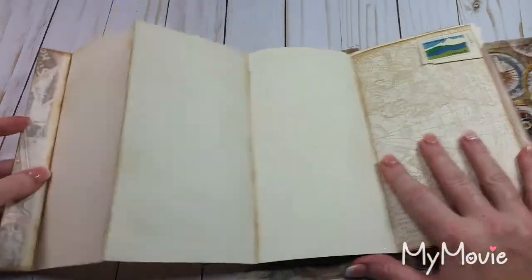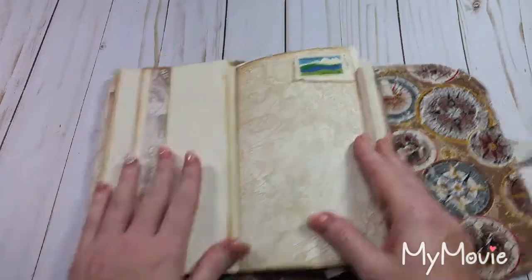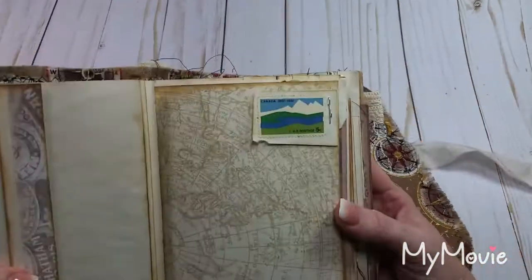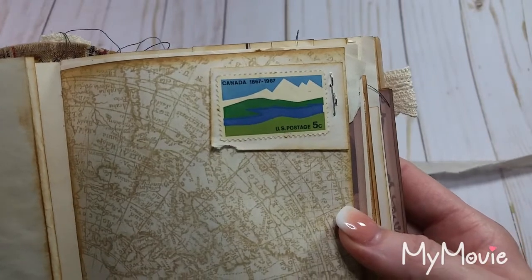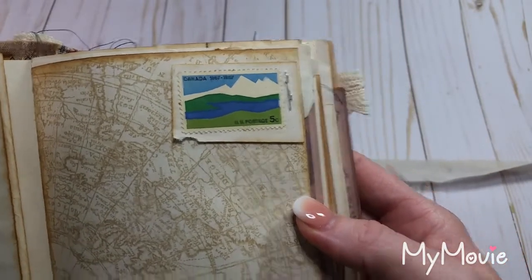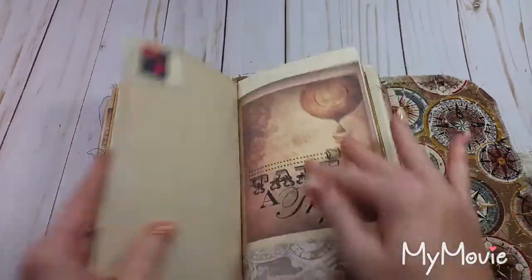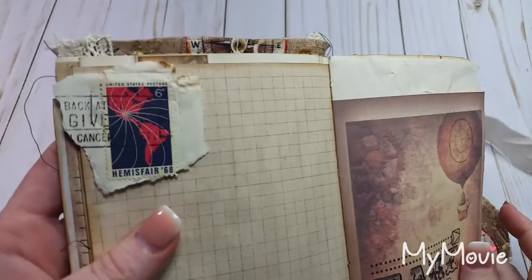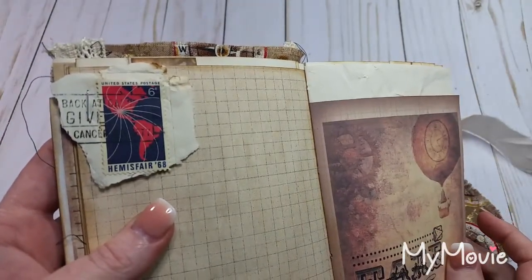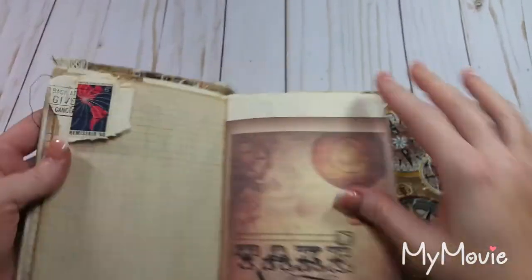Lots and lots of writing space in this book — tons of writing space. And then up here we have a stamp. This is an original 1967 five-cent postage stamp — it's not a copy. And then this is an original 1968 postage stamp, also not a copy. This is the actual piece of envelope that it came off of.